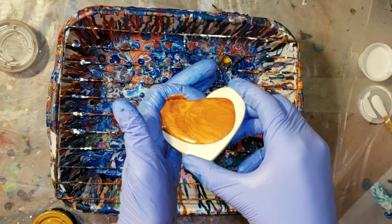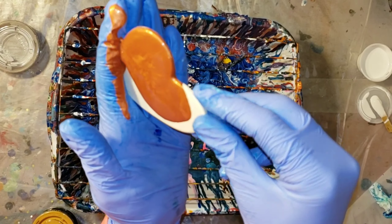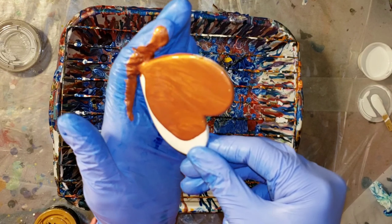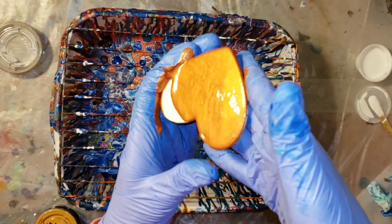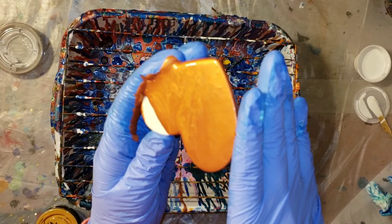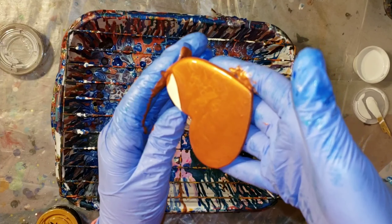So I'm going to go in on this little heart cutout here with my copper — it's a really nice, pretty color. I just poured a little bit of my paint down and I'm going to tilt it around until everything is nice and covered.